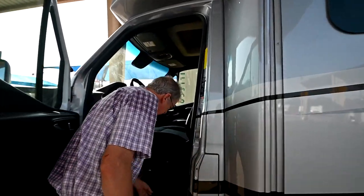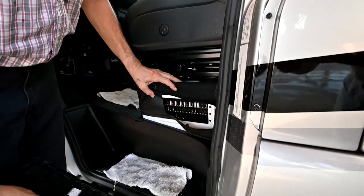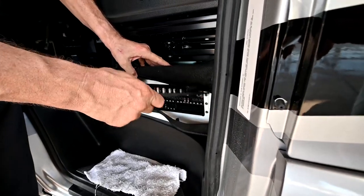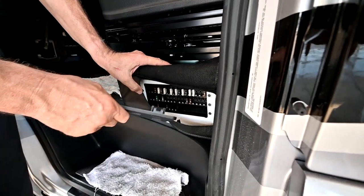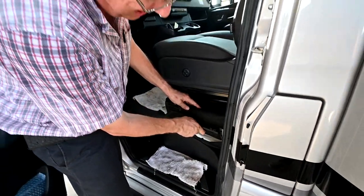We're going to look at some fuses. I've got chassis fuses right here below the seat. These are for turn signals, horn, and lights — those type of things. You've also got more fuses below the passenger floorboard and below that panel.